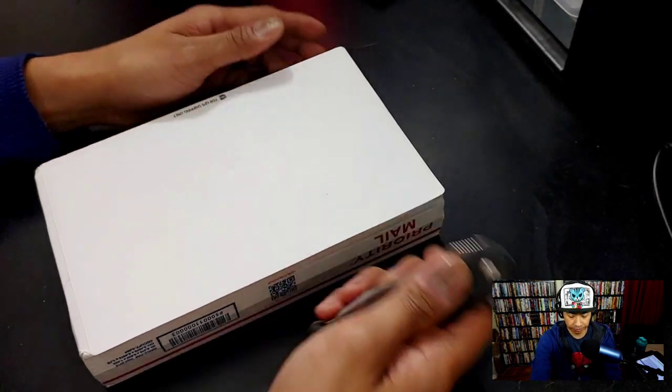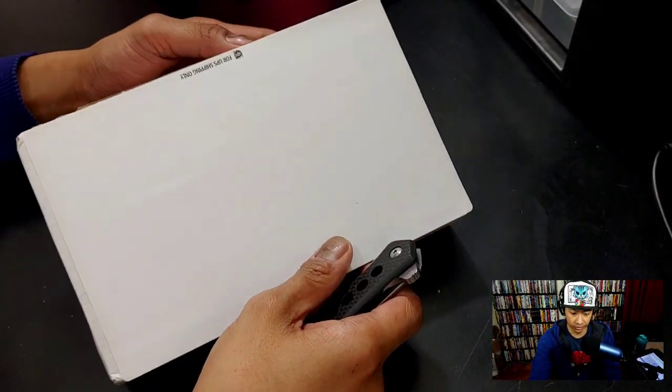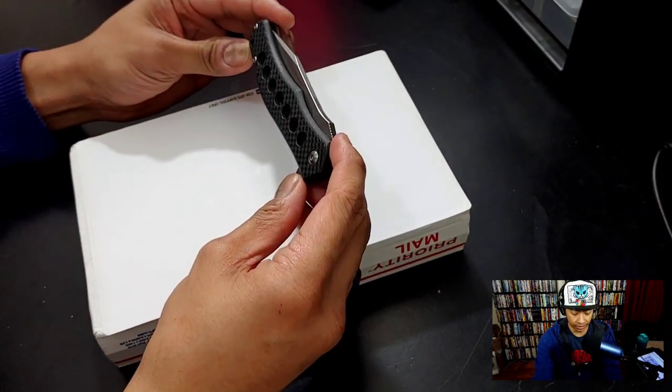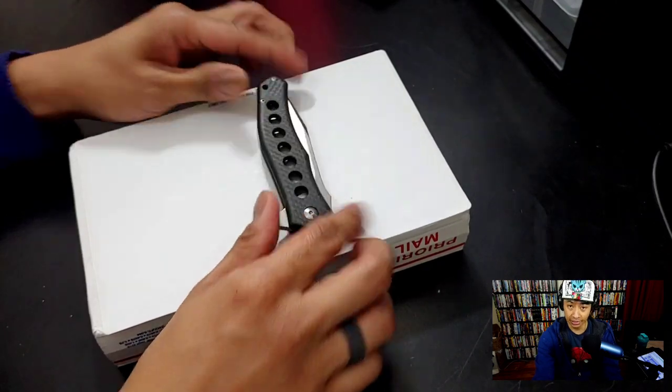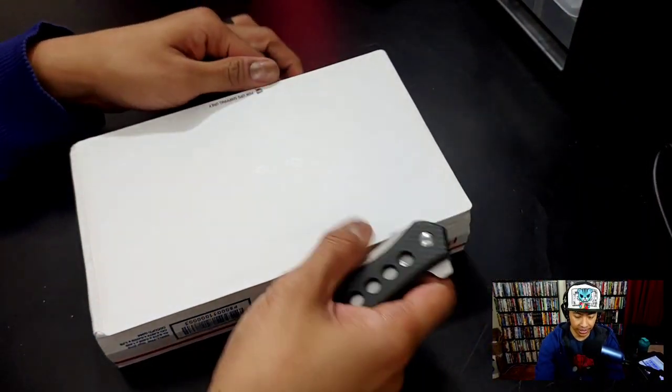We are back. We got an unboxing from the Apex pass-around group. I gotta do this real quick before I go to work. Gonna use the MBK Monterey Bay Knives Sprocket to open it up. Let's open it.